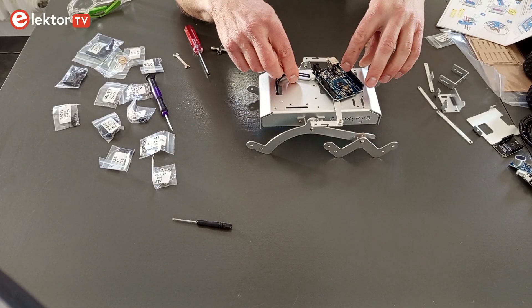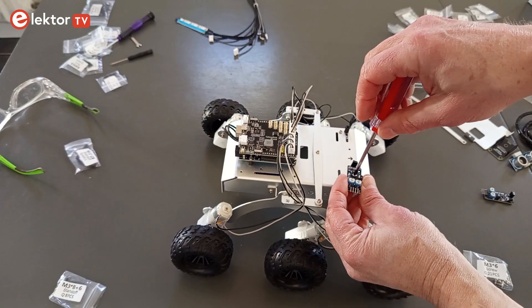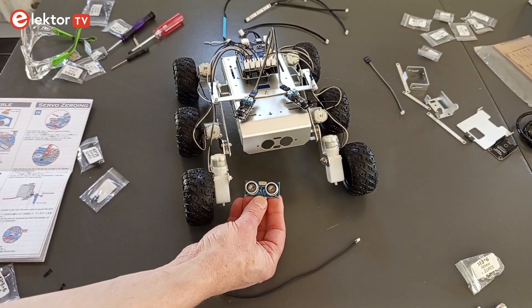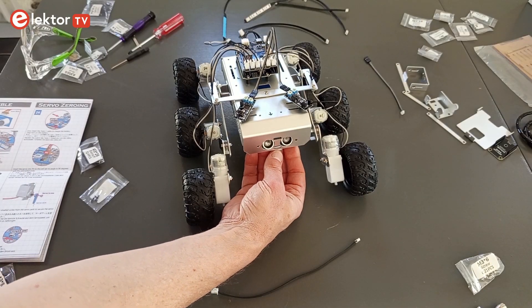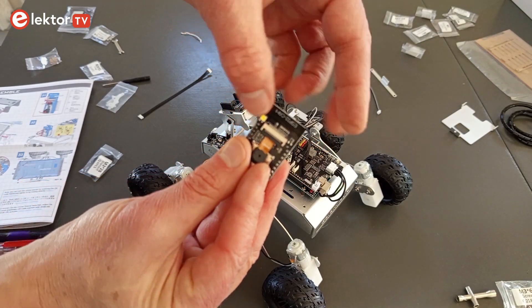The Mars Rover has an Arduino Uno board for controlling the motors, the RGB LEDs, the infrared obstacle avoidance modules, and the ultrasonic transducer. An ESP32-based camera module provides streaming video and remote control over WiFi.